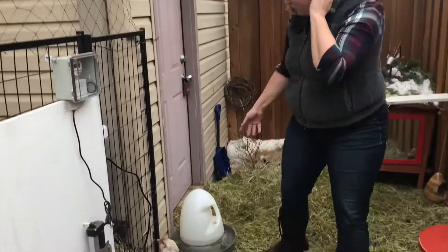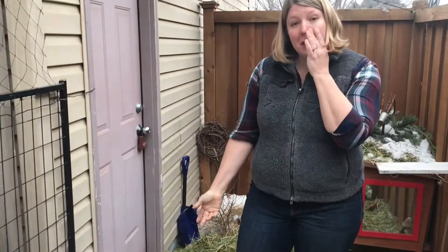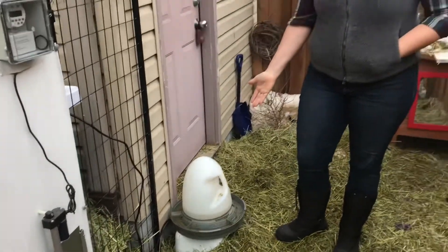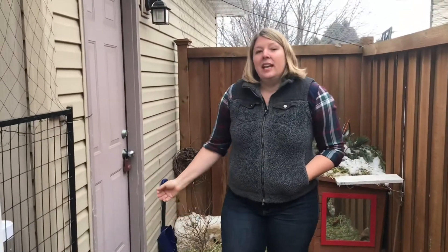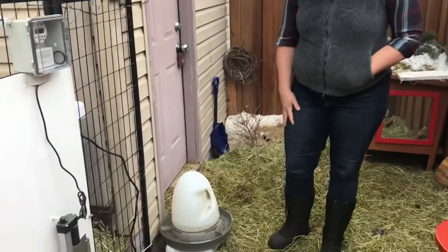So let's start with the heated waterer. In Minnesota we get freezing temperatures, so we need some way to keep the water thawed. At the beginning I used to just haul plastic waterers in and out, which really became quite a bit of a hassle. So now we've got this heated waterer.